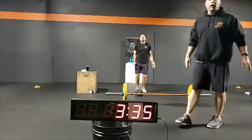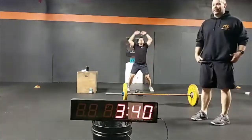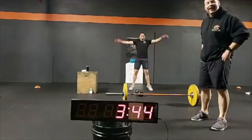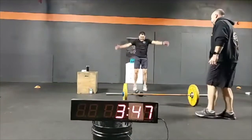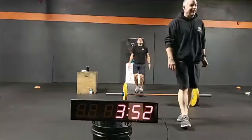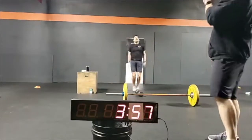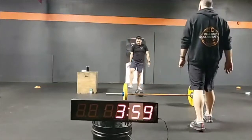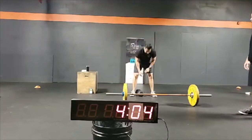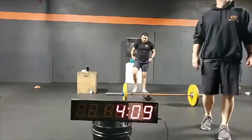The warmup has a 10-minute cap. Heart rate's at 151 — exactly where I wanted this to be. Ankles warming up — you're going to need that in the workout.